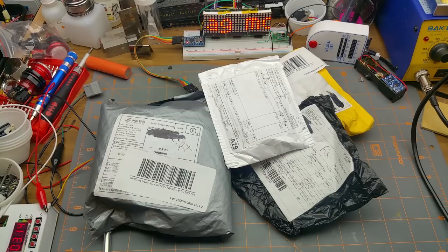It's a long weekend here in Canada, so to celebrate a rainy May long weekend, I'm going to do a bonus Mailbag Monday.